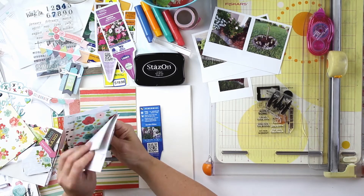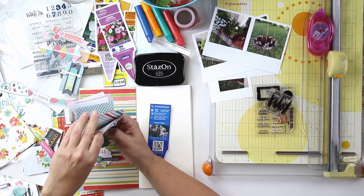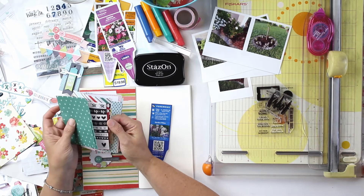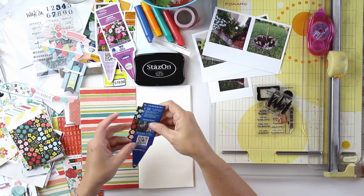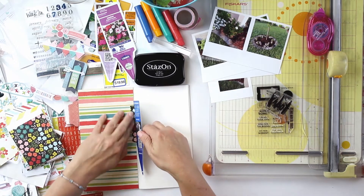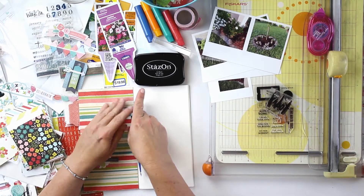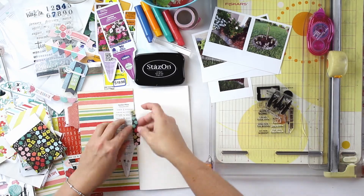I'm using some of the tags that come with the flowers when you purchase them from your nursery, and inserting those into the book as an insert using washi tape. You can see me here just trying to line it up and get it put into place in the notebook.